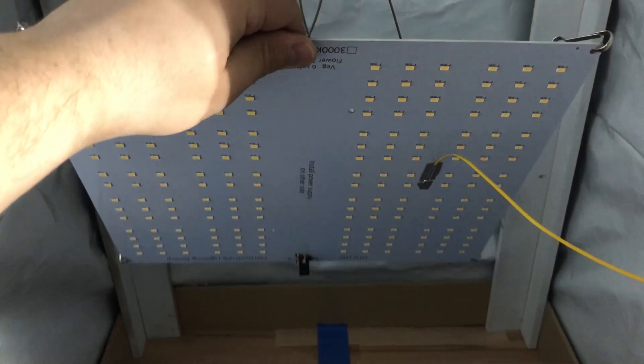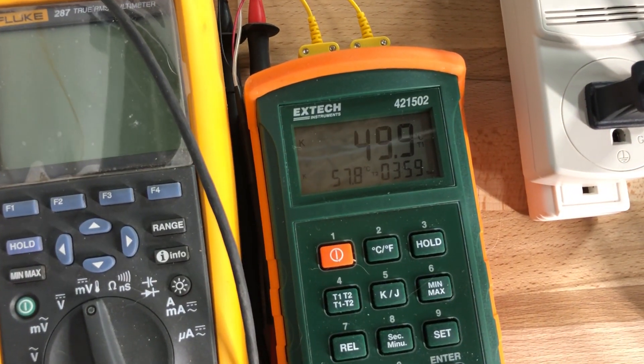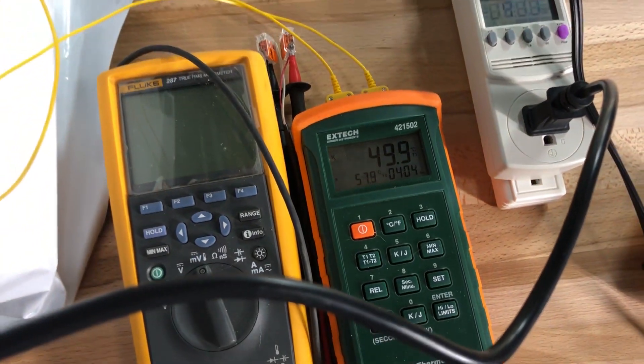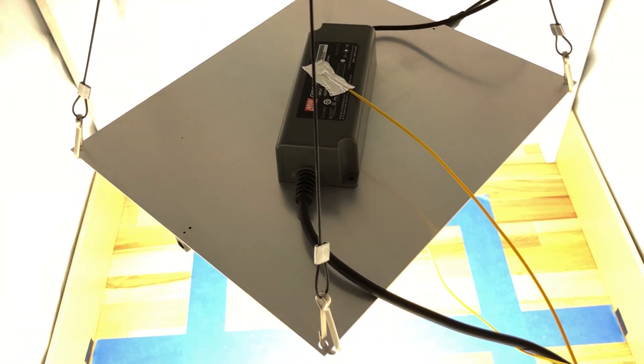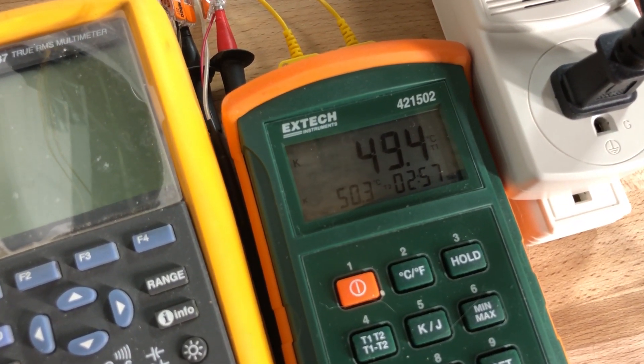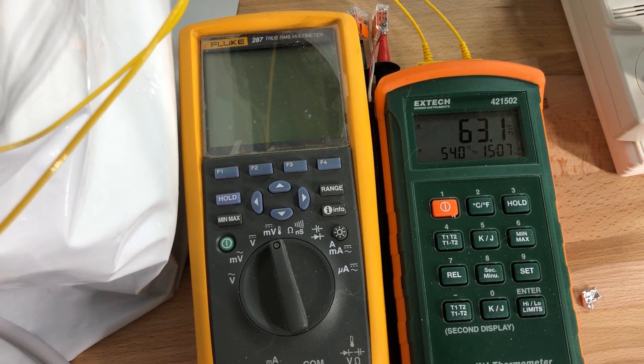I also tested the board and driver temperature for each kit after running for an hour using a pair of thermocouples. The HLG-100 board ran at about 50 degrees Celsius, and the top of the driver case hit about 58 degrees Celsius. The HLG-65 ran cooler with the board at about 49 degrees and the driver at 50 degrees. The hottest was the 135-watt kit, with the board at 63 degrees and the driver at 54 degrees.